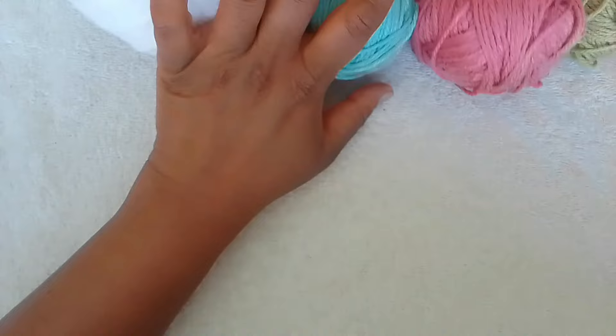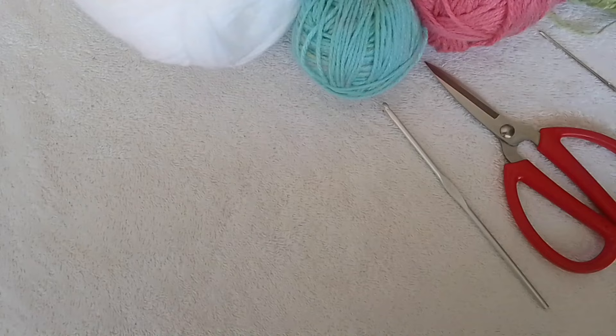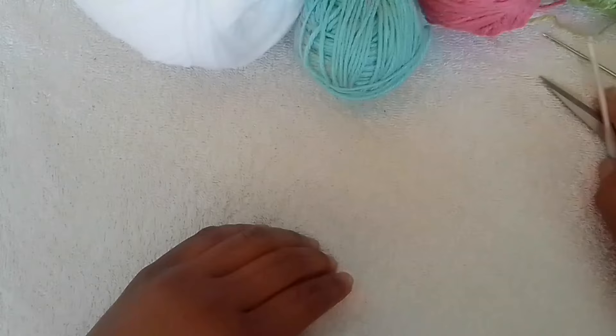For this project you're going to need your yarn, whatever colors you're deciding on — that's up to you. You're going to need an appropriate size crochet hook, a pair of scissors to cut your yarn, a darning needle — if you don't have one, a smaller size crochet hook works just as well.